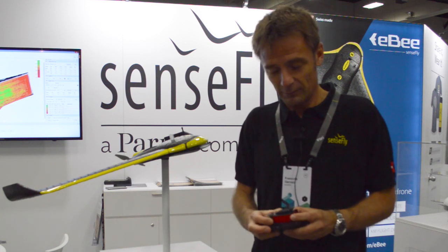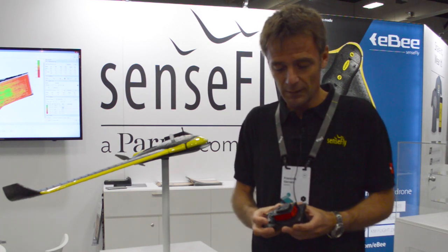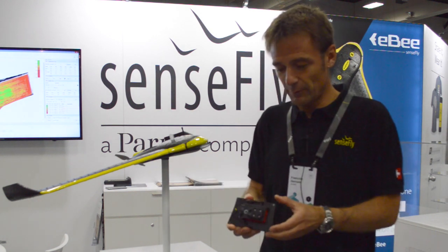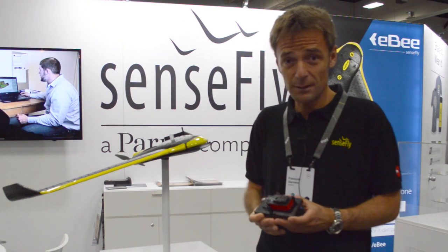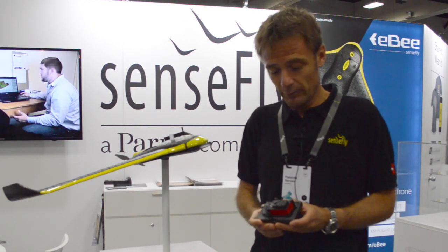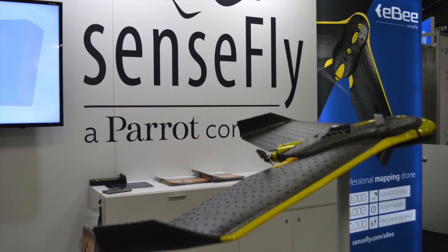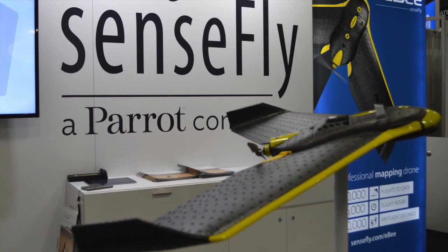It's small, it's light, it's inexpensive, and it can be fitted on different drones. In this case it's prepared to be fixed on the eBee, which is ideal for agriculture applications, and it can fly for a long time at a maximum of 400 feet.